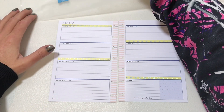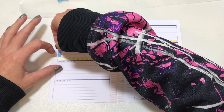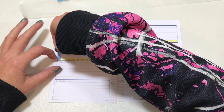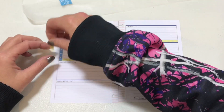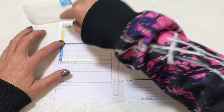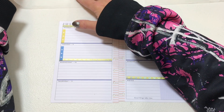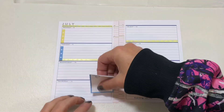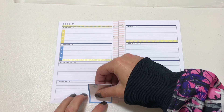I'm basically only going to plan out Monday through Thursday with checklists and things to do. Tuesday I'll put down a blue checklist, and Monday I'll do a yellow checklist.